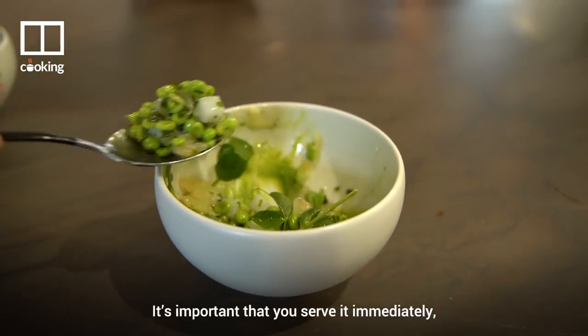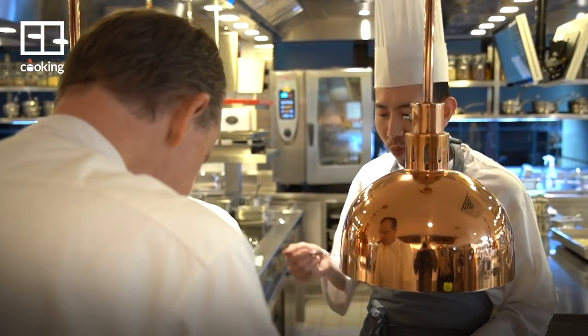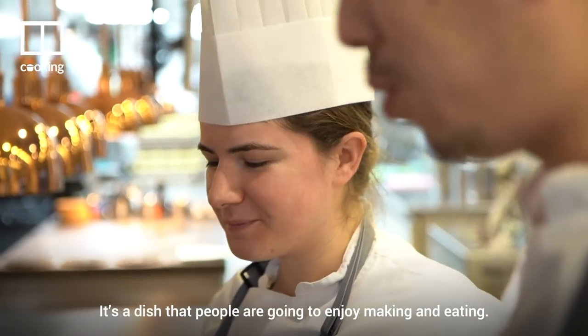It's important that you serve it immediately, because it's not a dish that is super hot — it's a warm dish. It's a very playful dish, a very simple dish. It's a dish that people are going to enjoy making and eating.